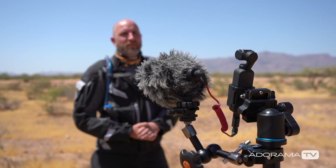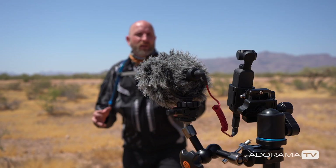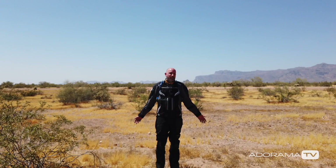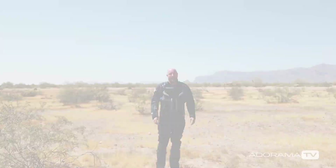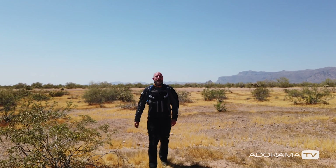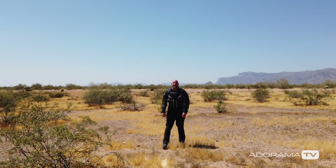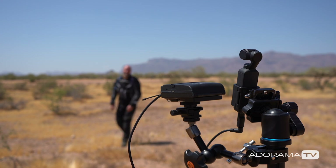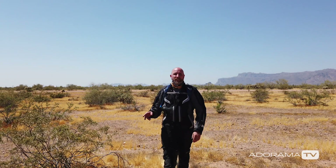I'm using face tracking and the standard DJI GoPro mount with an external Rode VideoMic, and it's working just fine up close. But backing way up, you can see that at a greater distance you really need a wireless or wired lav mic. With a wireless lavalier attached, no matter how far away I go the audio stays consistent, so I could set the Osmo up in a remote location and it would be just fine.